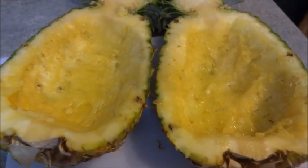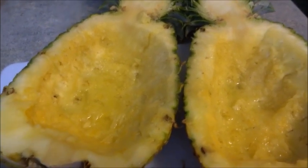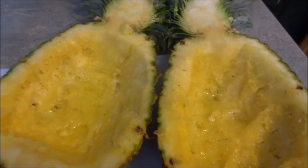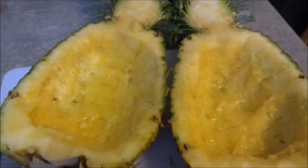The pineapples are carved out to make a bowl shape, so we're just going to cut up the chicken into chunks, and I'm going to bring it back when I have it at the stove ready to cook.